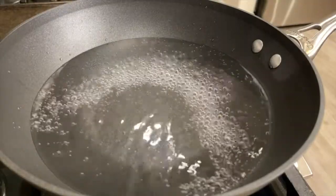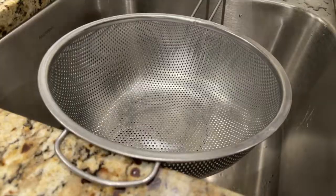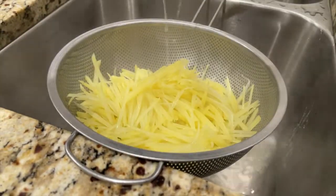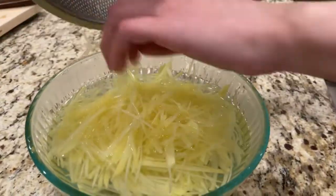Boil a pot of water and put the potatoes in. Let them cook for about 45 seconds. Drain the potatoes and soak them in cold water to stop the cooking process. This way the potatoes will stay crunchy.